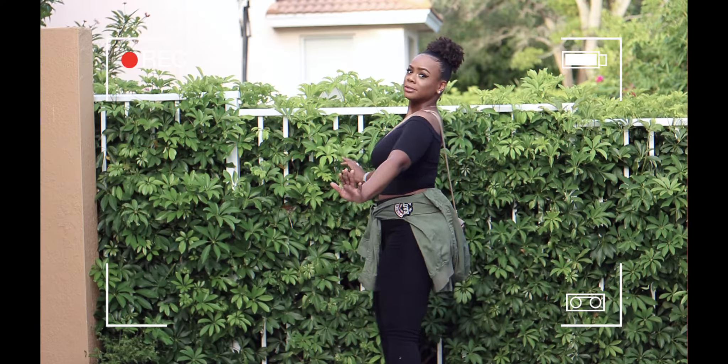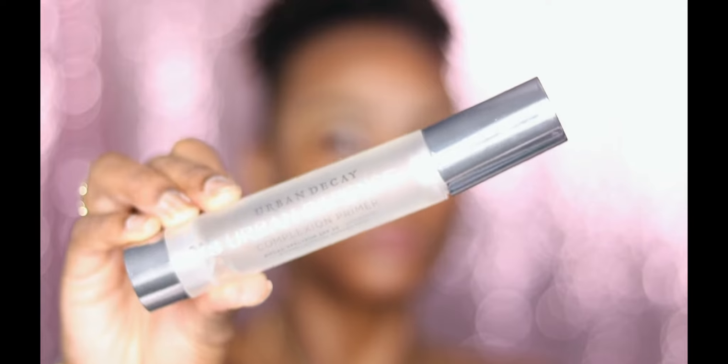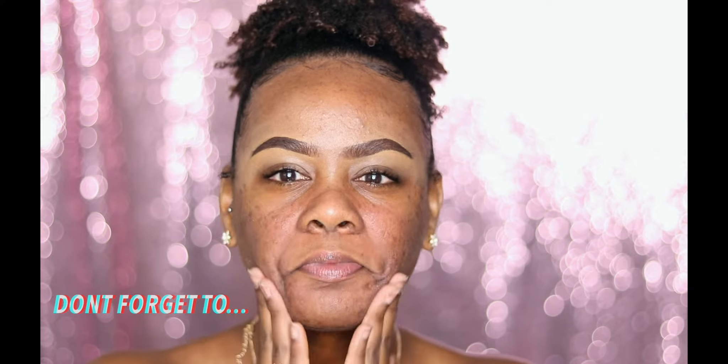Hey guys, welcome and welcome back to my channel, it's your girlfriend Tine or Franny. In today's video I'll be showing you guys how I achieved this back to school makeup look, and I also will be giving you guys an outfit idea as well. If you guys like, don't forget to give your girl a thumbs up and subscribe to my channel.